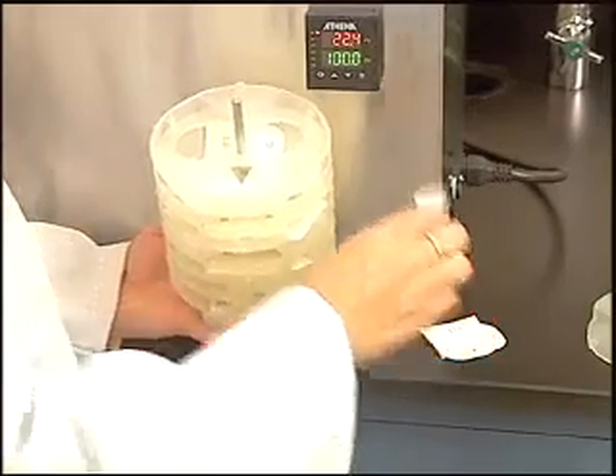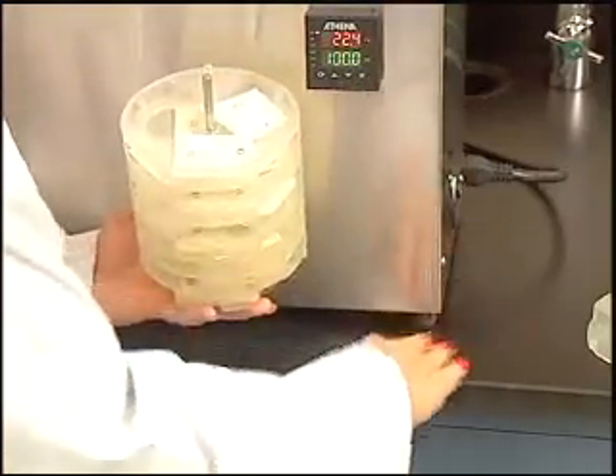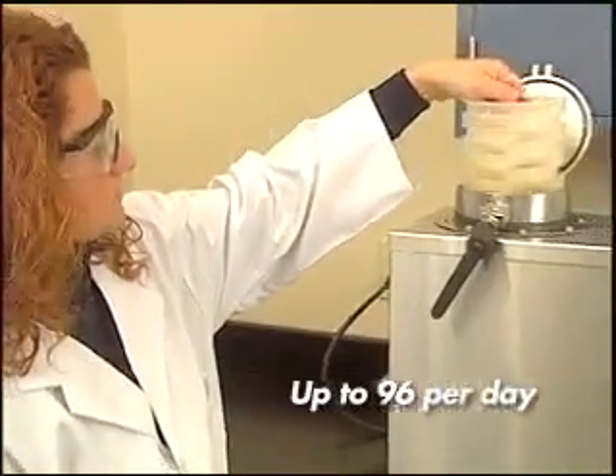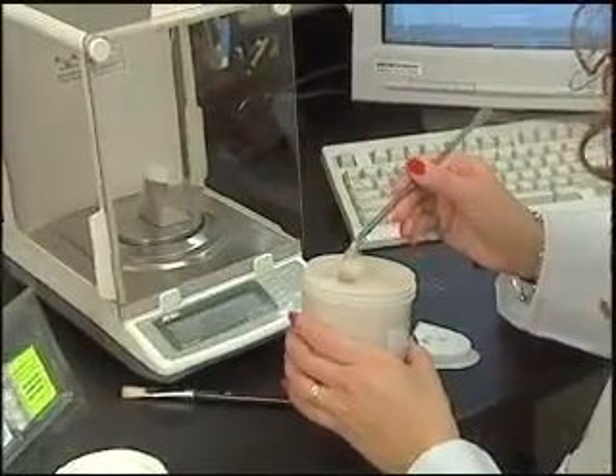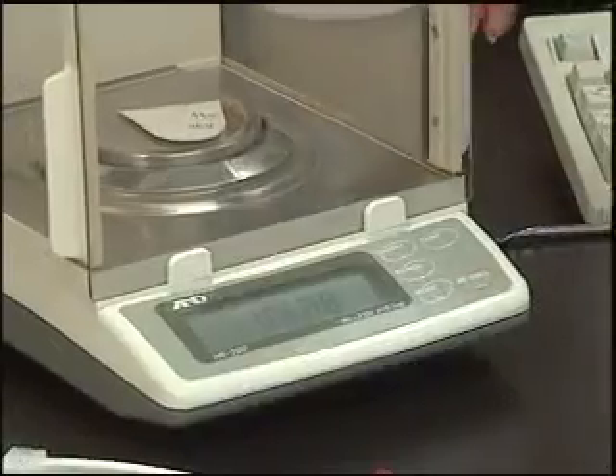With the ANCOM fiber analyzer, one technician can complete up to 96 fiber determinations during the normal workday and still complete other work. When the process is complete, the samples are dried and re-weighed to determine the fiber value.